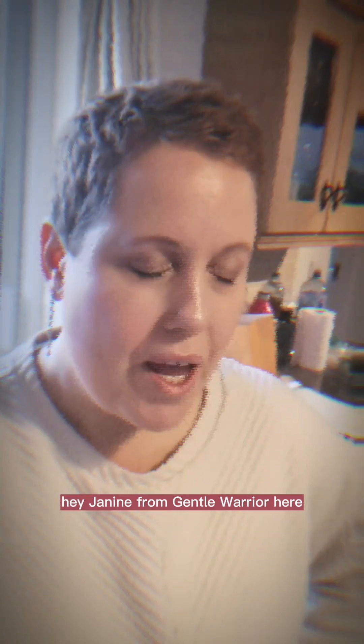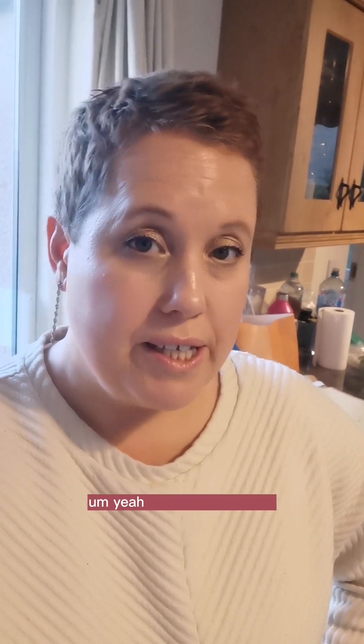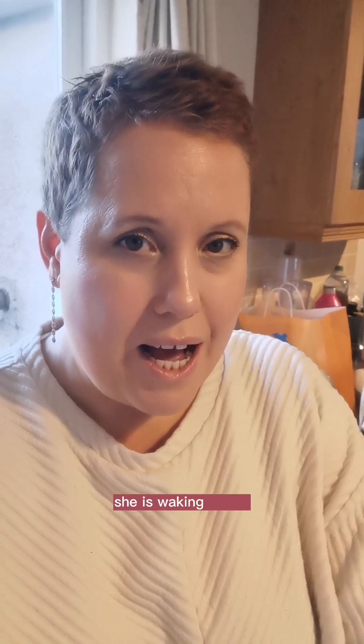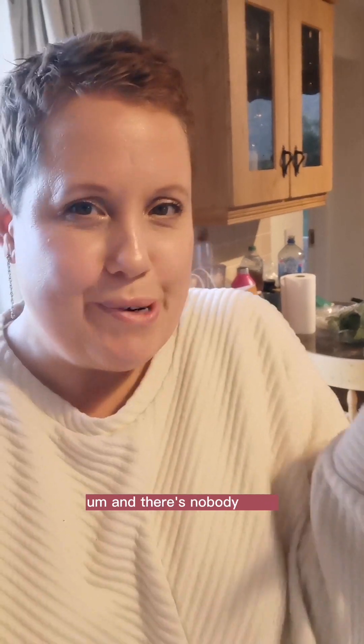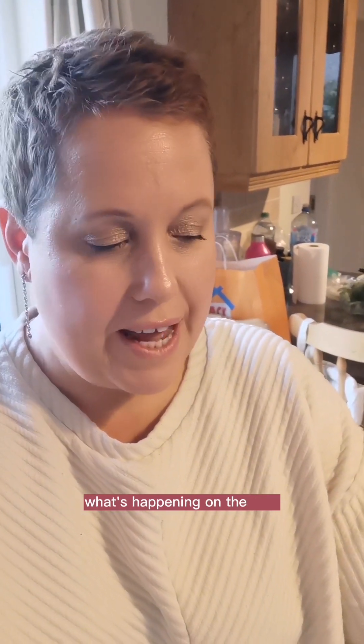Hey, Janine from Gentle Warrior here. I am heading out to do a land and house clearing here local to where I am. I'm also doing some clearing, cleansing and protection on a client. She is waking up virtually like being shaken awake and there's nobody there. So we are going to go and take a look at what's happening on the land.